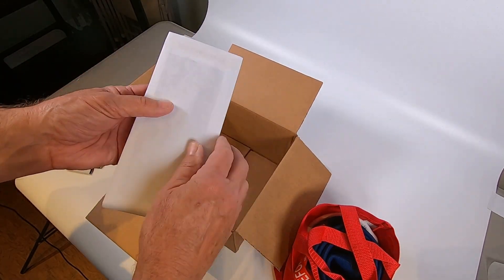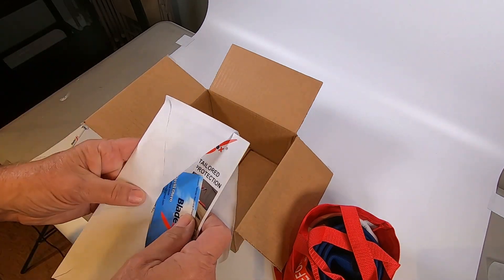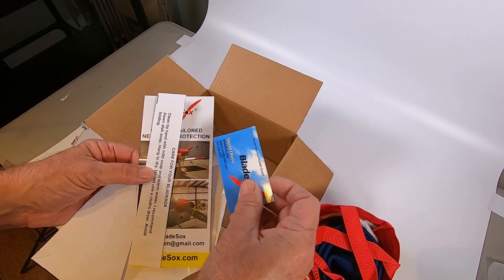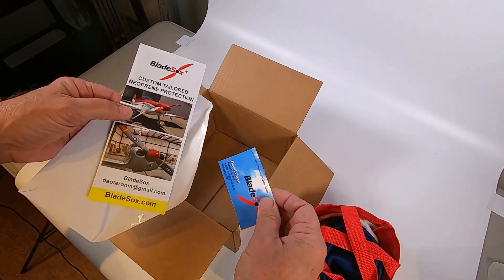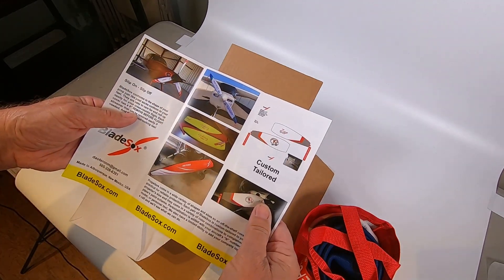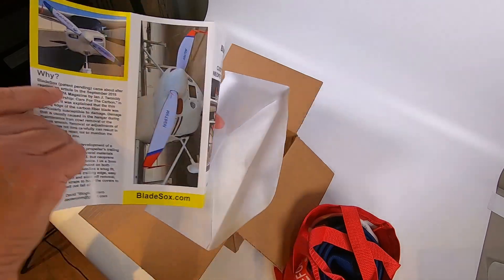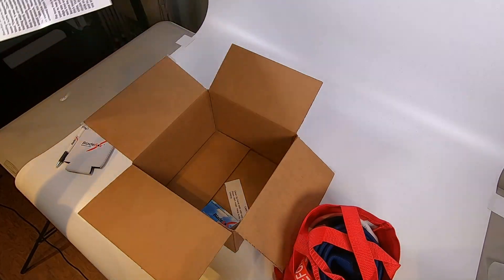And some literature. Business card. And how to care for the blade socks. Very nice, very nice. And some examples. Ok, let's take a look.